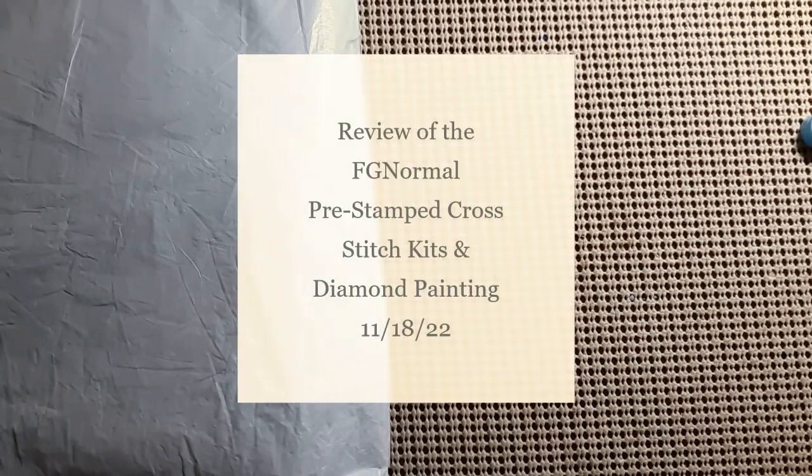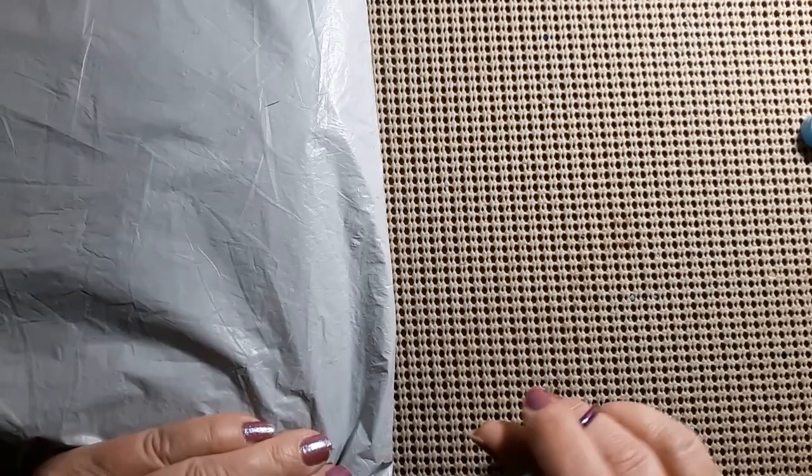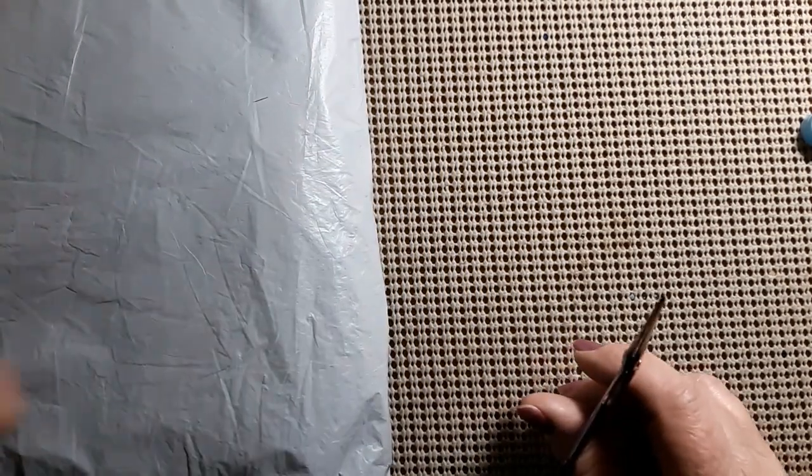Hello everyone and welcome back to my channel. This is Laura with Woodstitching with Laura. Hope everybody's having a great day. We have another unbagging, which means we have another review. Let's take a look and see who this is from.